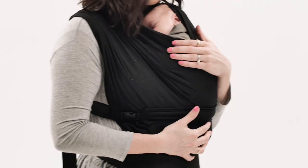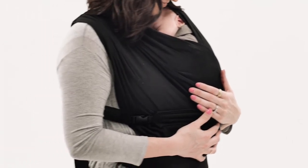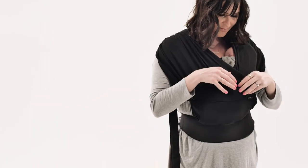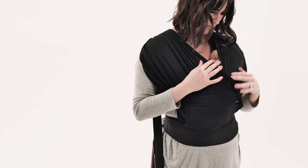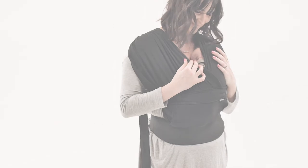Baby's face should be above the fabric, visible, and free from obstruction. The fabric should be spread securely over baby's back. You should be able to fit two fingers between baby's chin and chest, and they should be resting high on your chest.